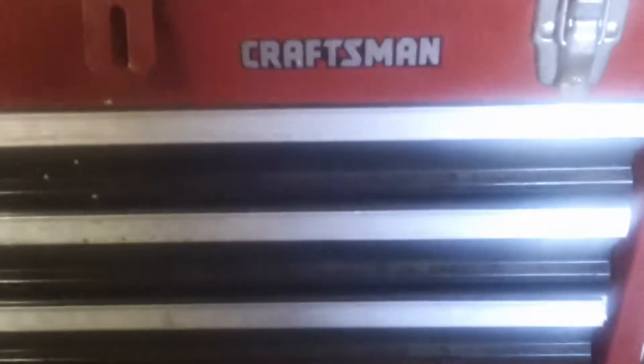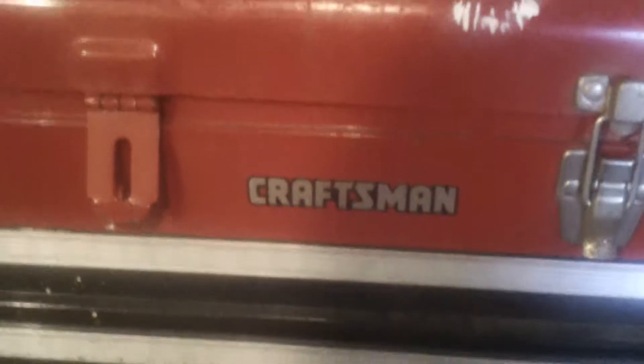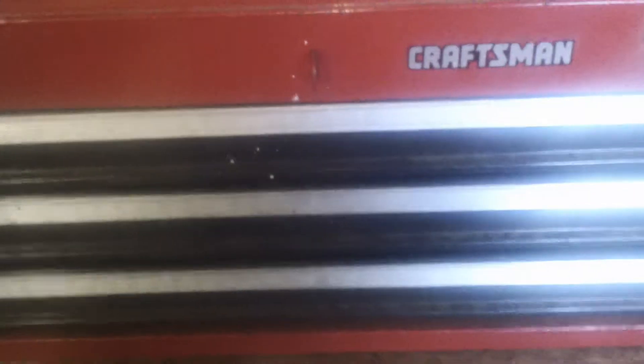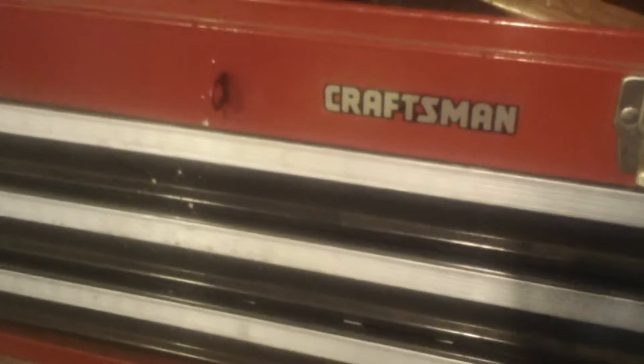Good morning. This is not an ad for Craftsman — this is just the front of my toolbox. I'm the average DIY guy who also dabbles with a little bit of hobby stuff, a little bit of woodworking I've just gotten into now that I'm retired. And I just wanted to show you one thing that has helped me keep my toolbox organized.